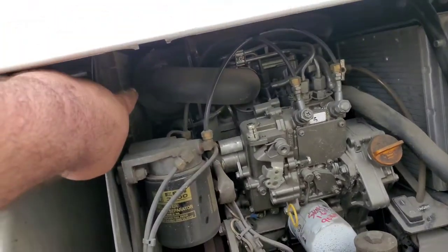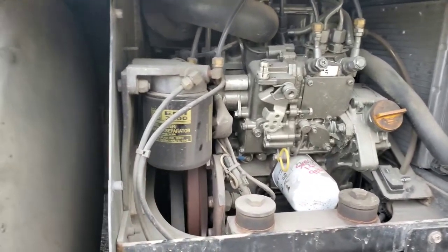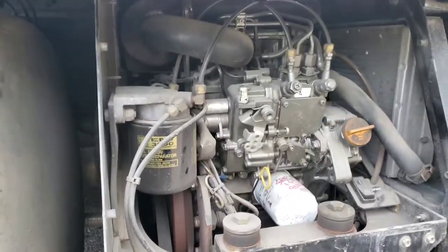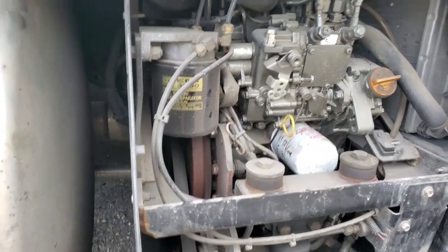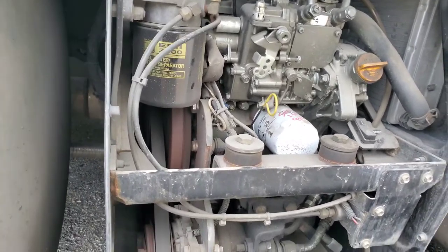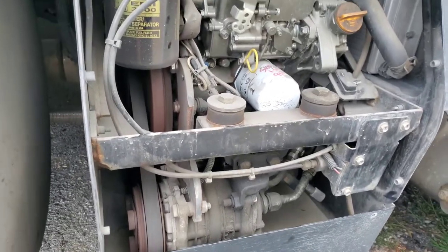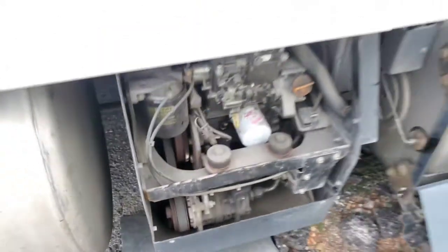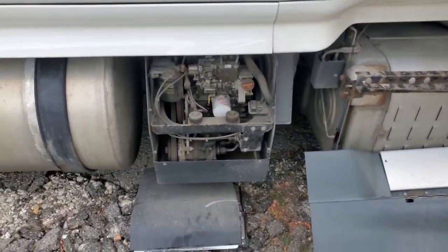You get an air filter, a fuel filter, an oil filter, and then you get some 15W40 diesel engine oil and you do your service. You can do it by yourself — don't spend a whole lot of money doing that. Don't pay nobody to do it unless you're not confident and don't want to touch it.